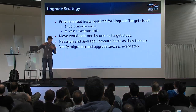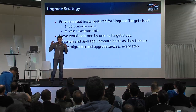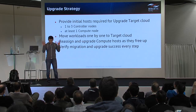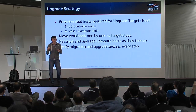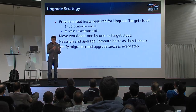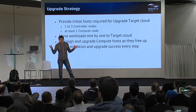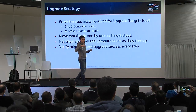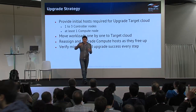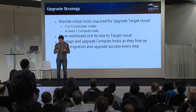Next, when we have those servers, we deploy the upgrade target cloud with a new OpenStack release, we start to move workloads one by one to the target cloud. When we release some capacity in the source cloud, we can take it, upgrade it, and reassign it to the upgrade target cloud.